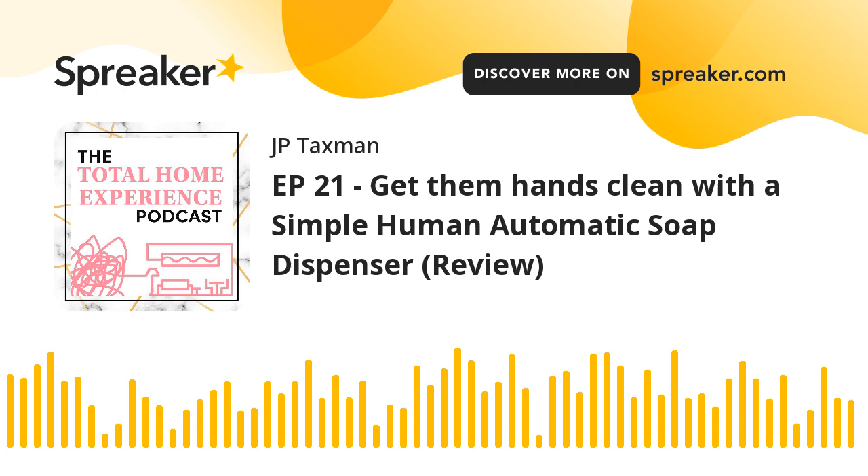There's also a little button where you can adjust how much soap you want to dispense. If you want more coming out or less, you can make that adjustment. Pretty cool. Overall, I give it five stars. I'll link it in the show notes so you can get one. I think you should get one for every sink in the house, just like I did.